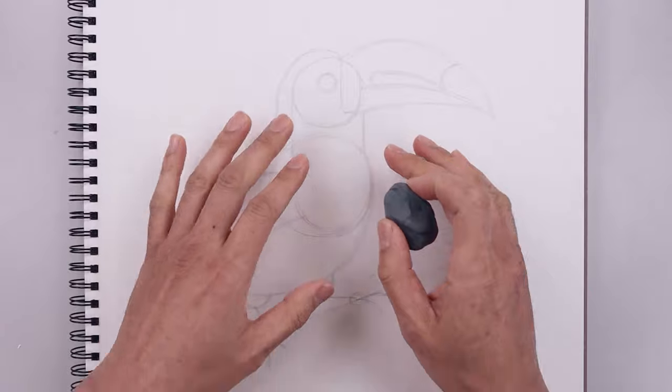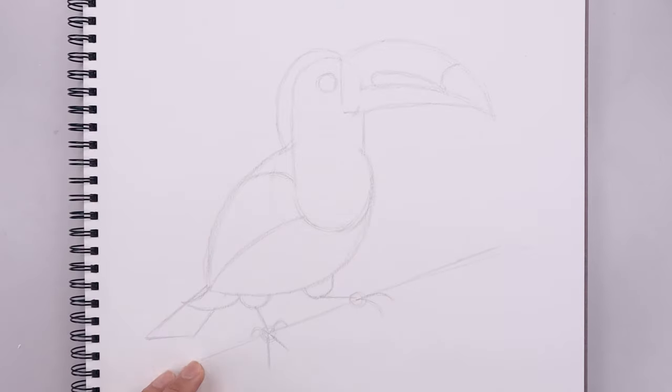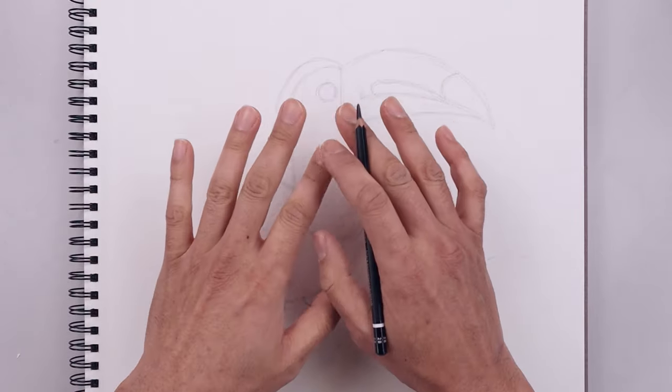Now that we have the basic shape of our bird, we're going to go back and lightly erase some of these guidelines. Once we're happy with the general portion of our drawing, we'll go back in with the tip of our pencil and start adding some details.